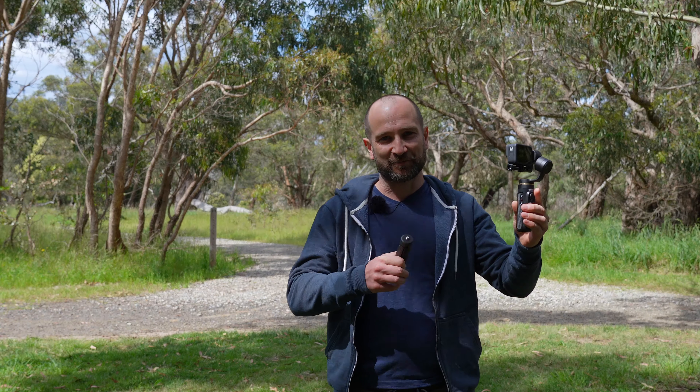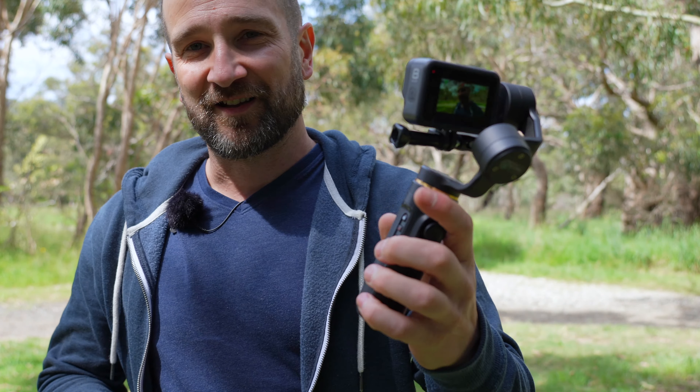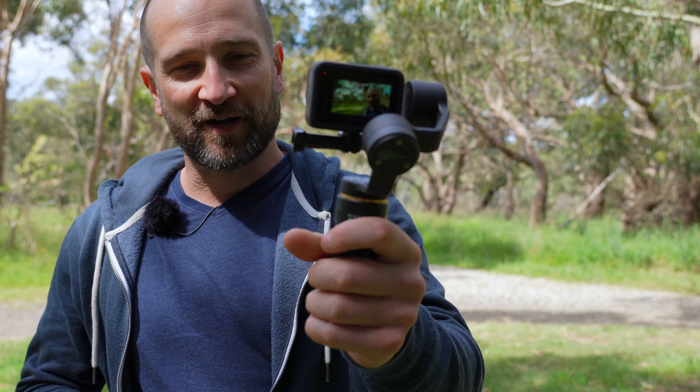After using it for a while, I much prefer it without the extension handle, which is basically there to keep it from falling over when you set it down. But like this, it's really small and compact — very functional.